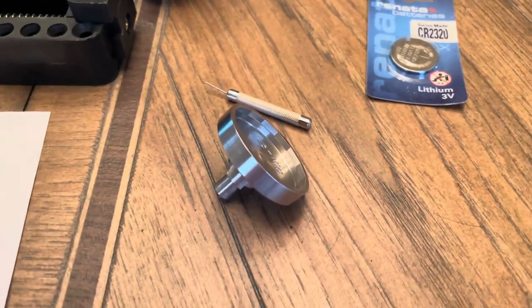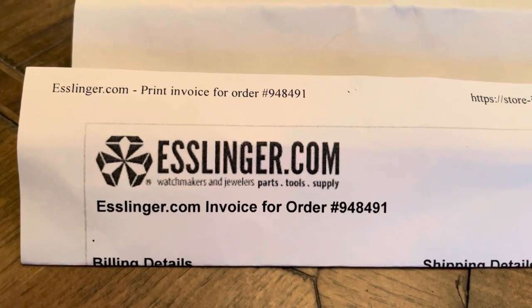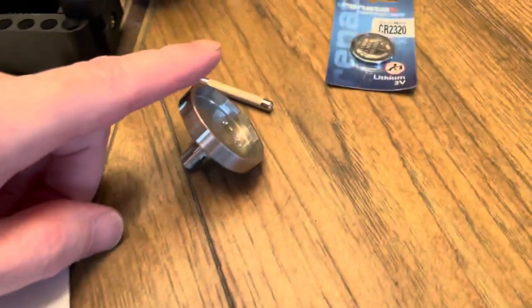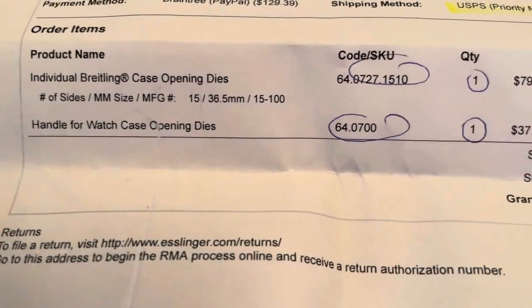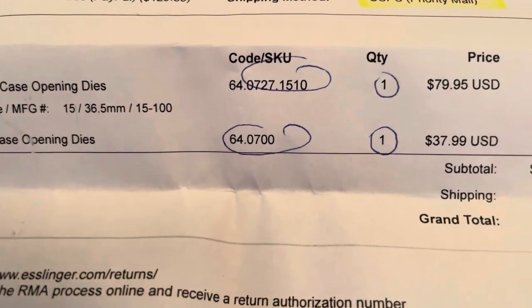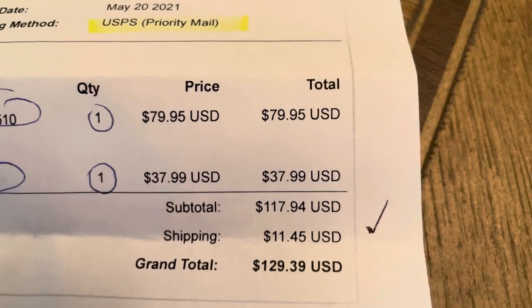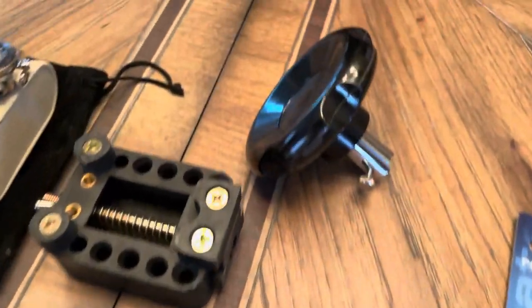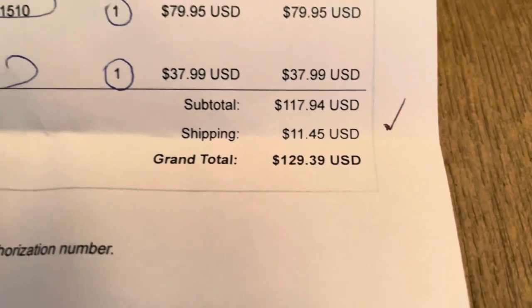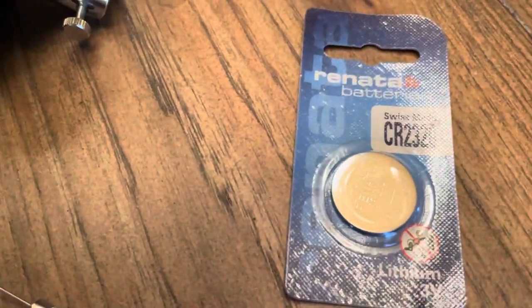If you're wondering where I got this from, I got it from Esslinger.com. What I ordered was this die and this handle from there. Here are the part numbers — the SKU numbers — and it's not cheap. It was $80 for the die and another $38 for the handle. So basically you're looking at $129 with shipping, and I got the battery on Amazon for like $3.